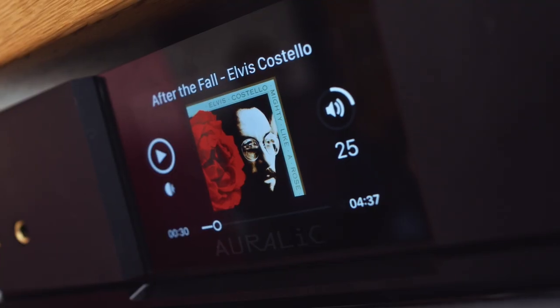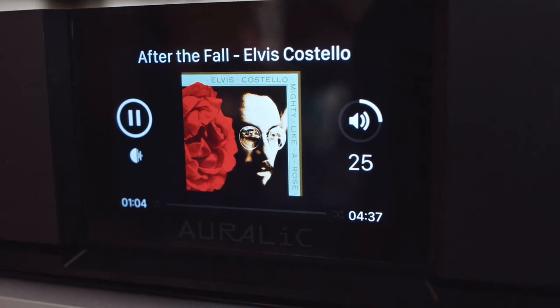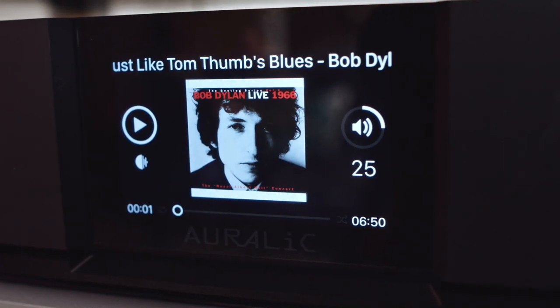The first song — and I'm focusing on songs here — is Elvis Costello's After the Fall, which is his kind of best Leonard Cohen impression that he put together with Mitchell Froom for 1991's Mighty Like a Rose, which is an album that often gets slammed, but I think this song is absolutely fantastic. Next, Just Like Tom Thumb's Blues from Bob Dylan's Live at the Albert Hall slash Manchester Free Trade Hall concert recording — absolutely fantastic.